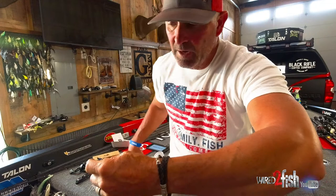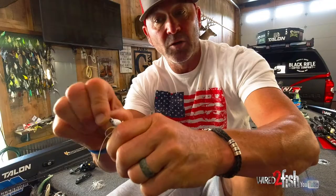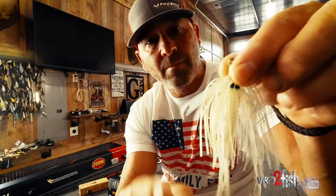What I'm looking for in a swim jig is pretty simple. It's the style of the head — that head comes through about anything, grass, wood, doesn't seem to flip over and hang. Good hooks, good skirt, decent weed guard.